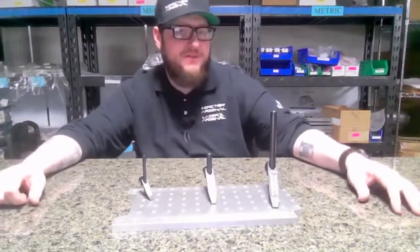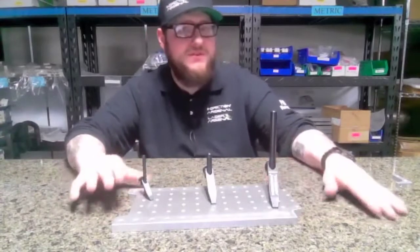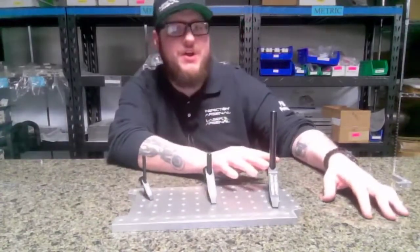Hey there, how you doing? Alan Delisle over here at Phyllis Precision. I wanted to show you our lever clamps today. These are available in three different sizes: a one and a half, a two and a half inch, and a three and a half inch option.